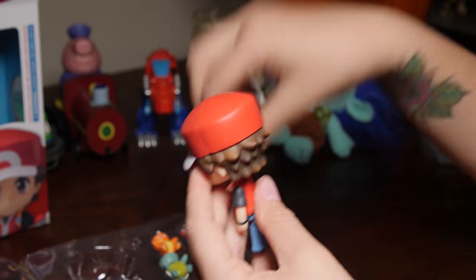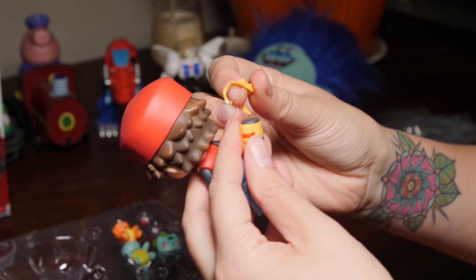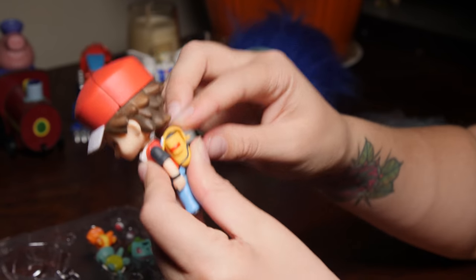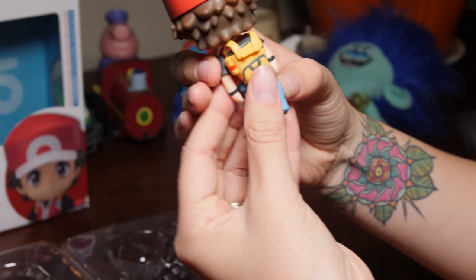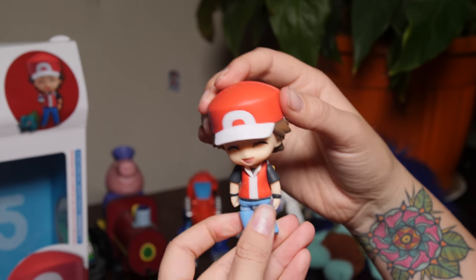Looking pretty happy. And we've got a backpack over here, so let's try this out. It just pops into his back there, and I guess that's where he can keep all his trusty Pokemon once he's collected them up.